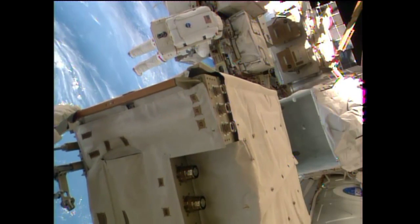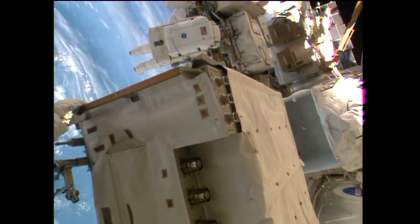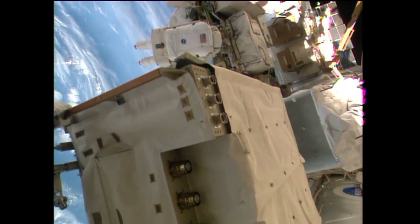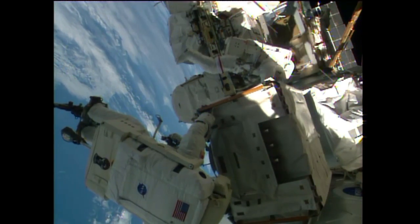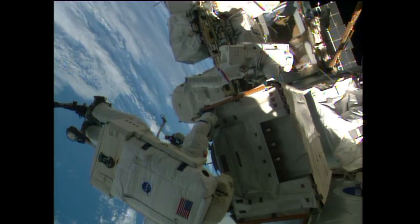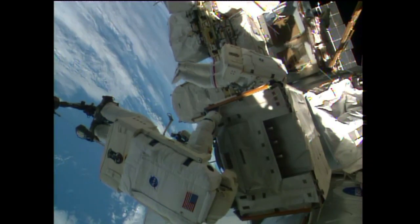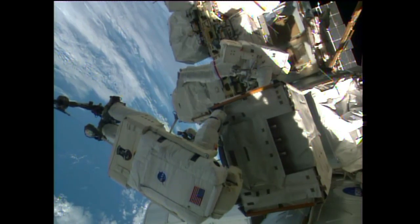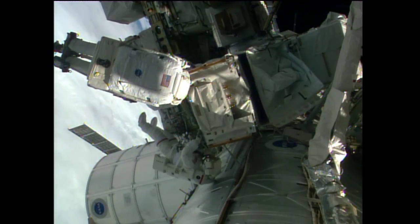Reid Wiseman getting positioned himself to help call out commands to Wilmore as they get ready to move the pump module in. I'm ready for the next stop. So one meter to go. There's a U.S. lab behind me — that's why I could go no further port.